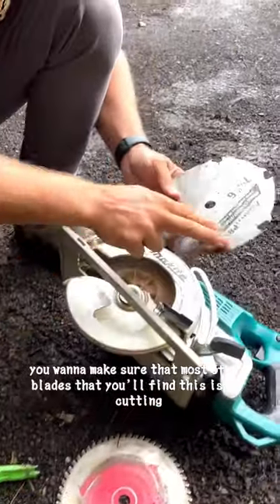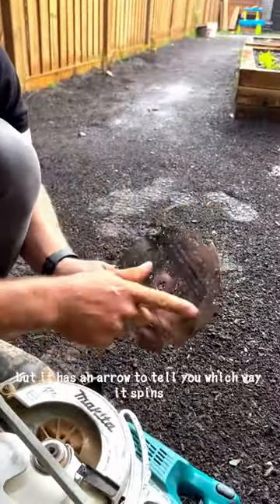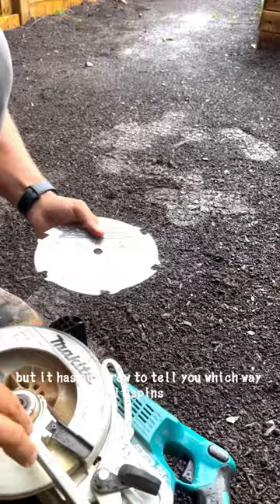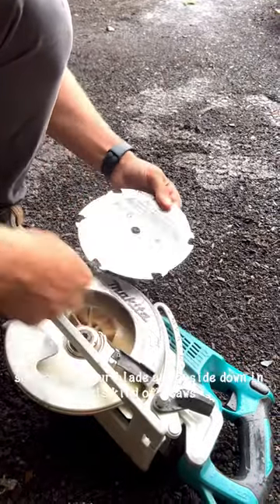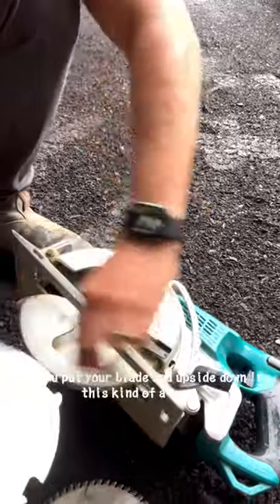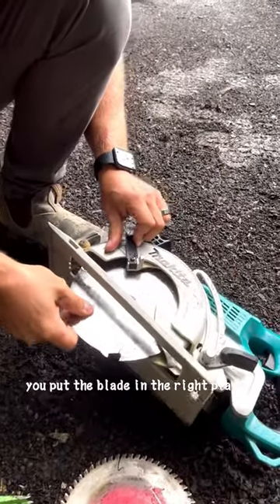You want to make sure — most of the blades that you'll find — this one is for cutting cement board, that's why it looks like this. But it has an arrow to tell you which way it spins. This is like a worm drive where it cuts the opposite way, so you put your blade in upside down in this kind of saw. Just look and make sure whatever saw you're using, you put the blade in the right place.